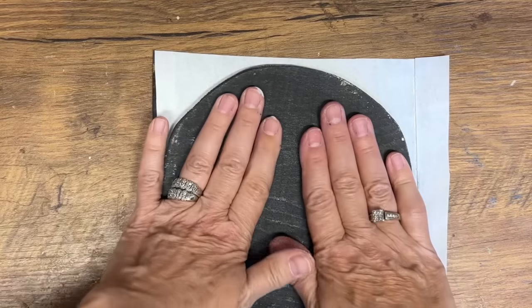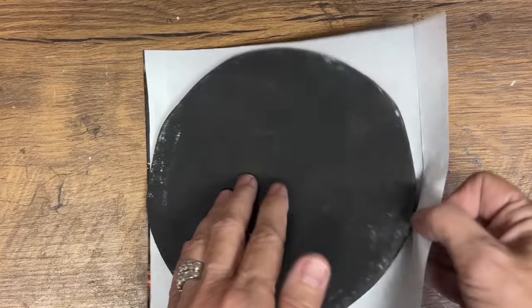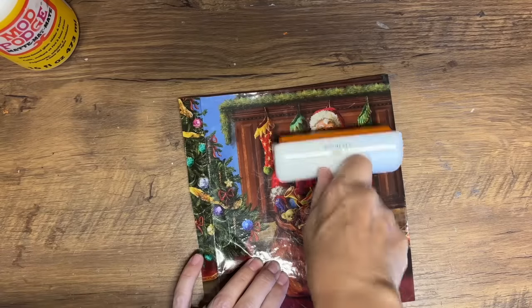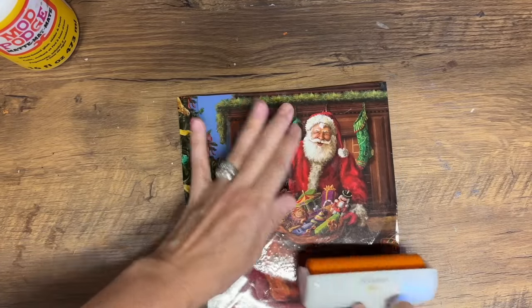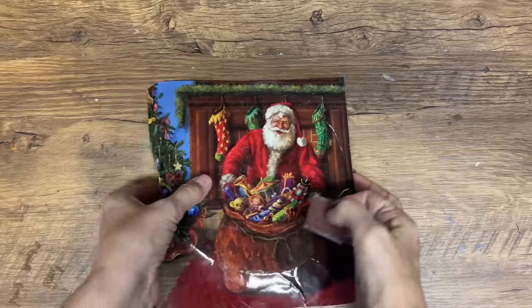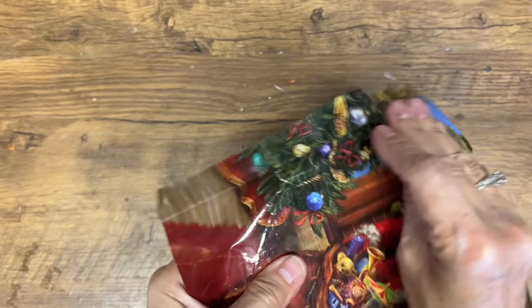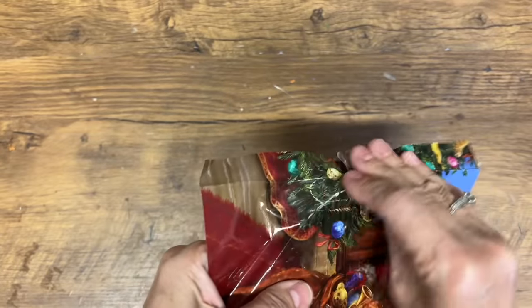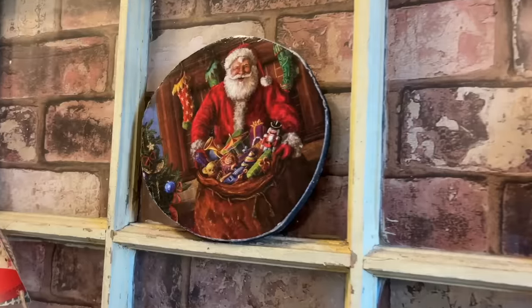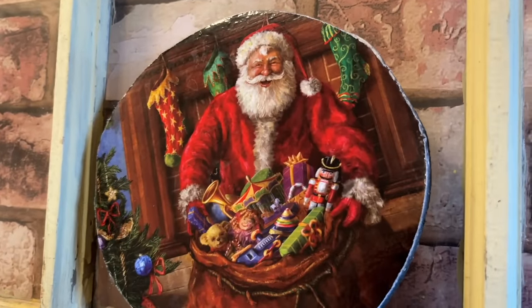Don't run to the dollar store and buy brand new bags if you don't have a stash. You can go to the thrift store — a lot of times you'll see a big bag full of gift bags, and you can repurpose those very affordably. I got out my brayer and I'm really pressing that in. I'm going to let it dry completely, then use a little piece of sandpaper to sand around the edges for a rustic touch, and we've created a beautiful piece of Christmas decor.